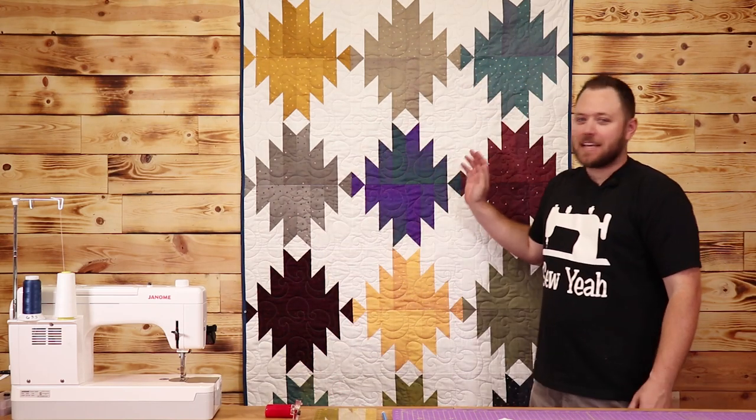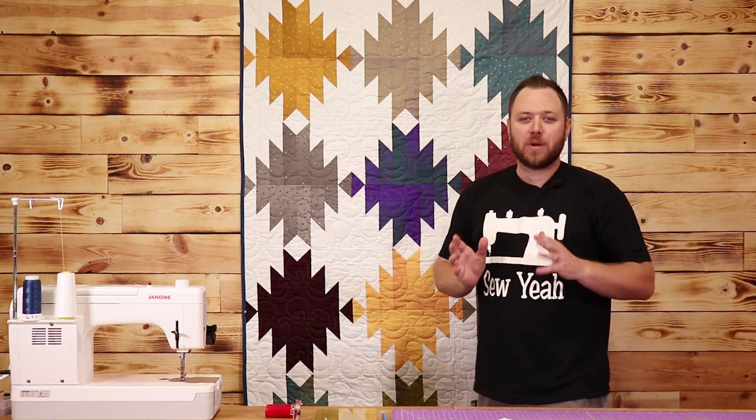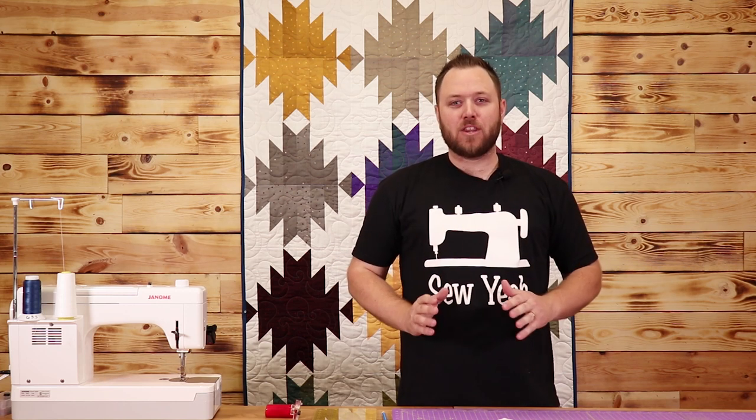What's up everybody, Brody here from Sew Yeah Quilting. Today in this tutorial I'm going to teach you how to make this Delectable Mountains Quilt. This quilt is super easy to make and all it takes is a layer cake of solid fabrics and a layer cake of prints. We're going to dive right on into the video and get started.